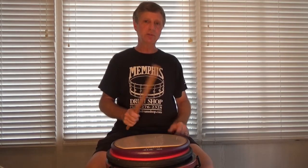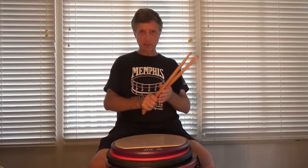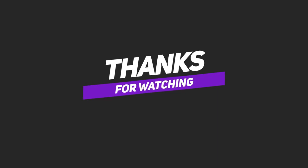I'm rambling. Flammadiddle diddles. Until next time — onward and upward, keep on drumming. Bye. Thank you.